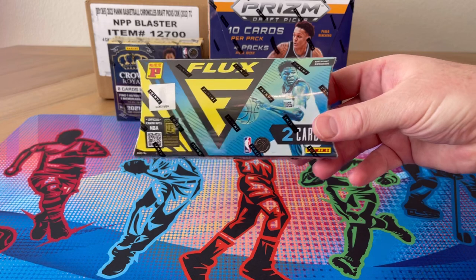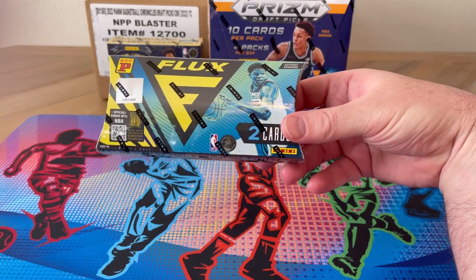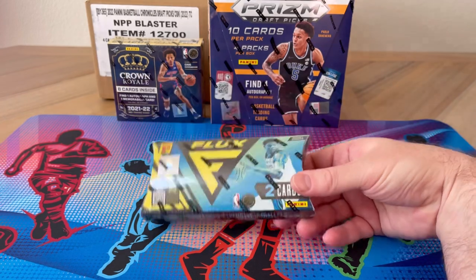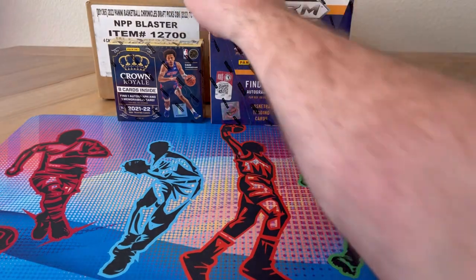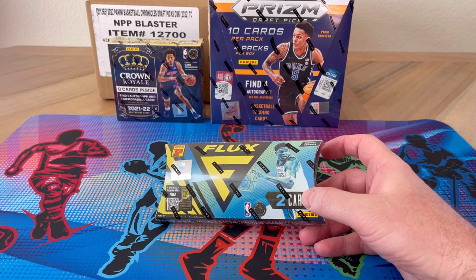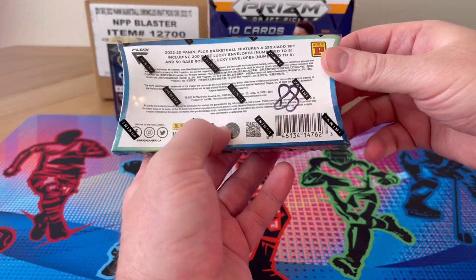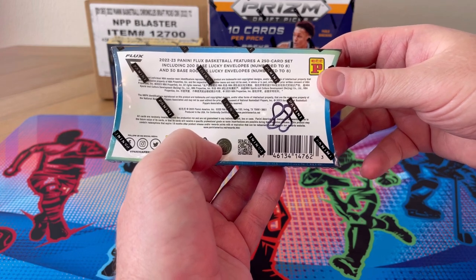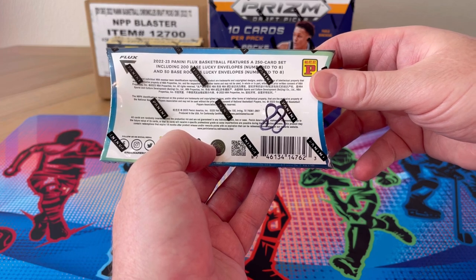Today we're going to see what a Flux Lucky Envelope brings. For those not familiar, this is actually going to be a really short video because there's only two cards in this thing. We've got some other ones back there — Penny Prism Draft and Crime Royale, plus a case of blasters — but for now it's the Flux Lucky Envelope: two cards numbered to eight, out of a 250-card total set. 200 are base lucky envelopes and 50 are base rookies, all numbered to eight.